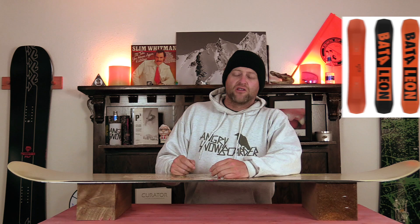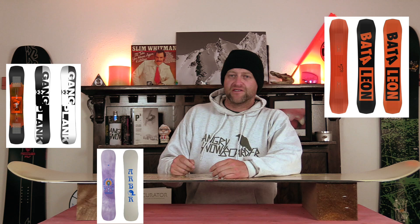Comparable boards: the Battalion Global Warmer, the Rome Gangplank, the Arbor Draft. Binding recommendations: the K2 Indy, the Burton Mission, the Union Contact Pro.